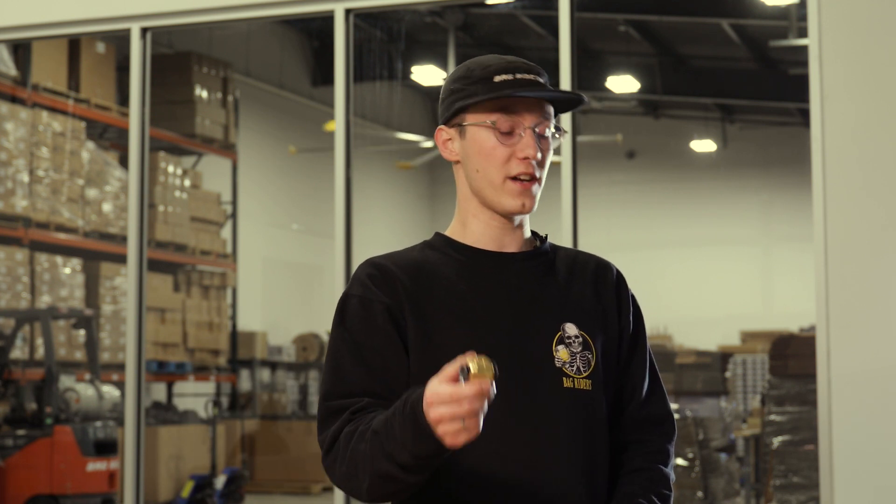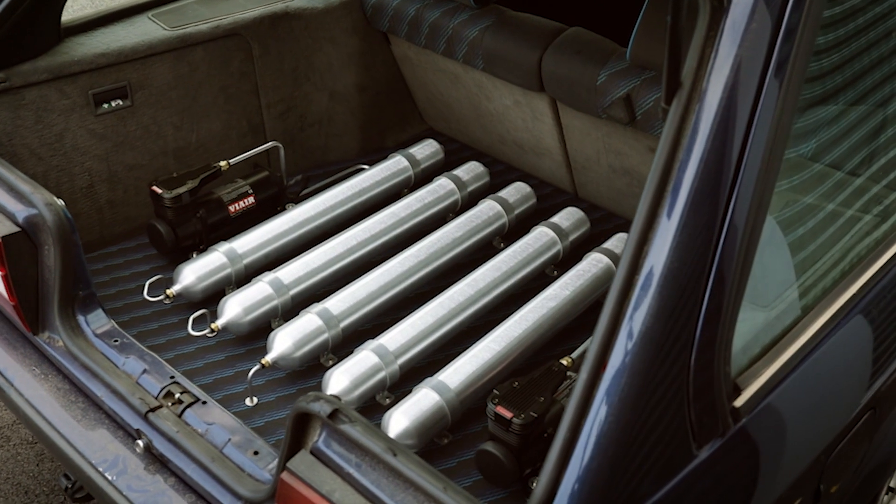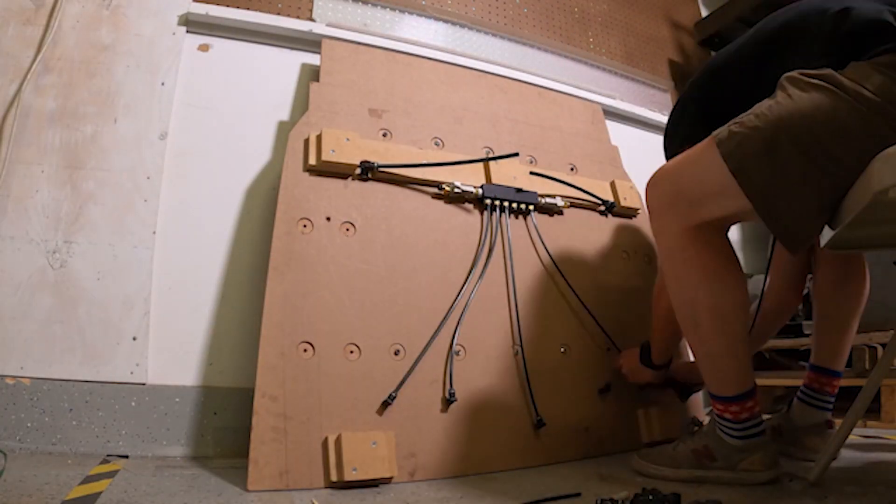Let's say that you're running hard lines in your trunk setup that then run through a false floor. You can use both union fittings and female straights to make the transition from hard lines on top to nylon airline underneath.